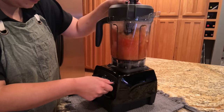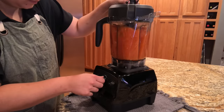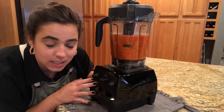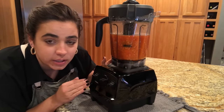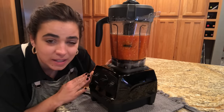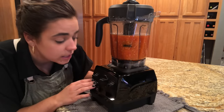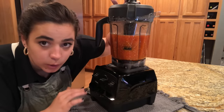I bought this Vitamix on the recommendation of you guys. In one of my videos I asked if I should get a Vitamix or a Ninja, and more people said Vitamix, so I decided to bite the bullet and get it. I have used it every single day since I've had it — I don't regret it for one minute. This is probably one of my new favorite kitchen appliances, so if you've been considering getting a Vitamix, I'd highly recommend it. We're going to blend this for probably 10 minutes to get it as smooth as possible.